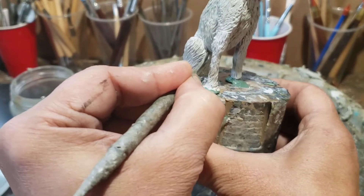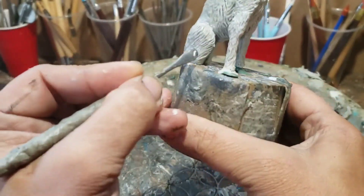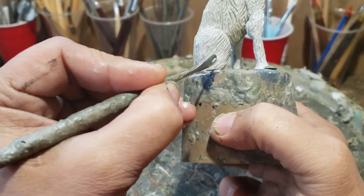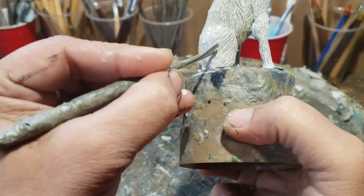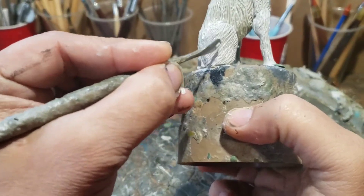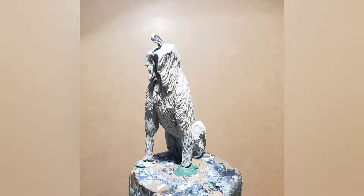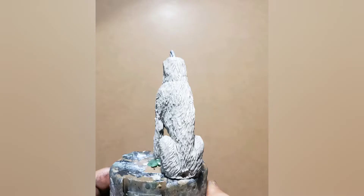Right now I'm just trying to get this hind leg shaped. I'll show you how I do my dog heads in a future video, but I wanted to give you a little update from the studio, from the workbench. This is where I ended today and the progress I have on this figure. Thank you for watching — this is my little Halloween dog project.